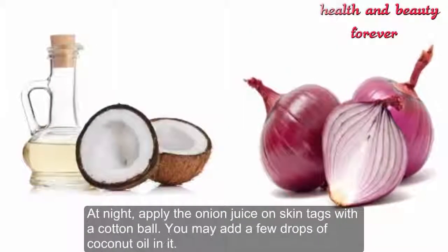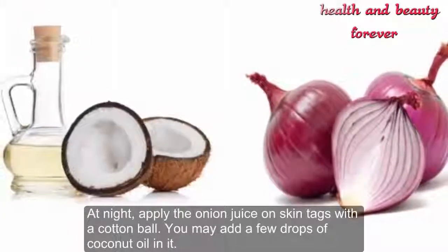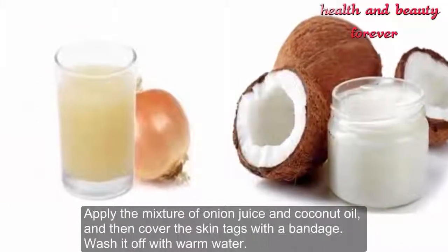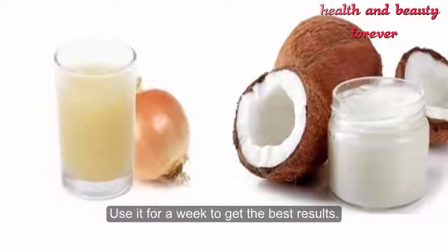How to use: at night, apply the onion juice on skin tags with a cotton ball. You may add a few drops of coconut oil to it. Apply the mixture of onion juice and coconut oil, then cover the skin tags with a bandage. Wash it off with warm water. Use it for a week to get the best results.